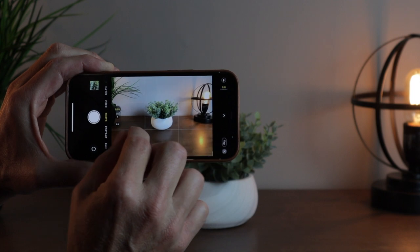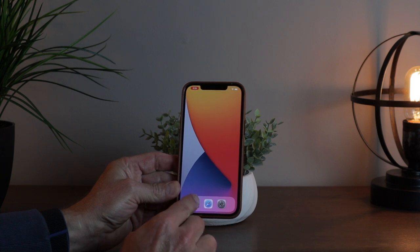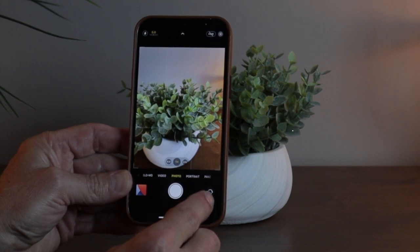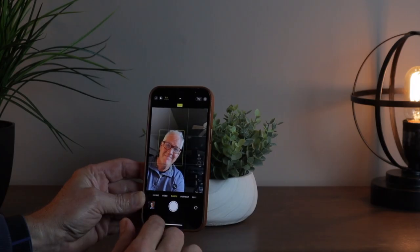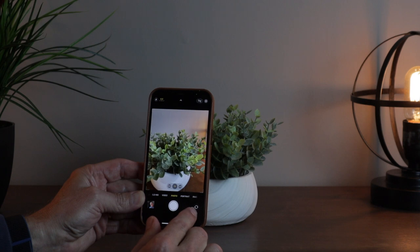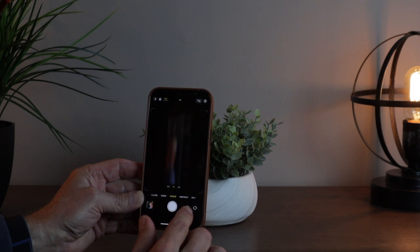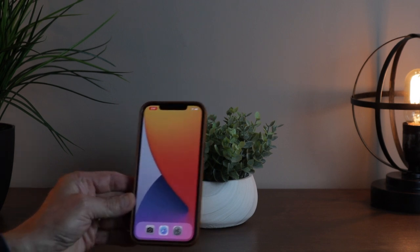Sometimes you'd like to take a selfie — a picture of yourself. Open your camera, and you'll see a little circle down at the bottom that has arrows on it. Tap that and the camera turns around to the front-facing one, and you can just snap a picture. To get back to your rear-facing camera, just tap that button again. That's all there is to it — that's how you take a selfie.